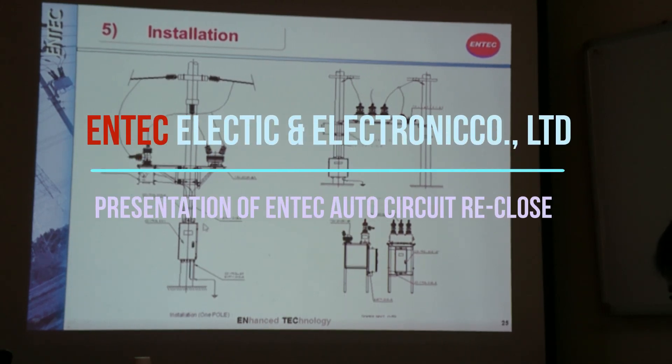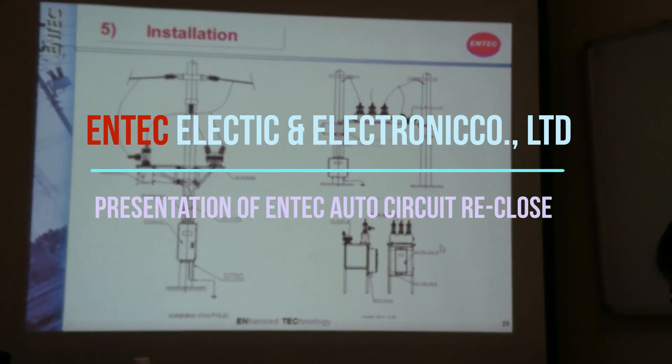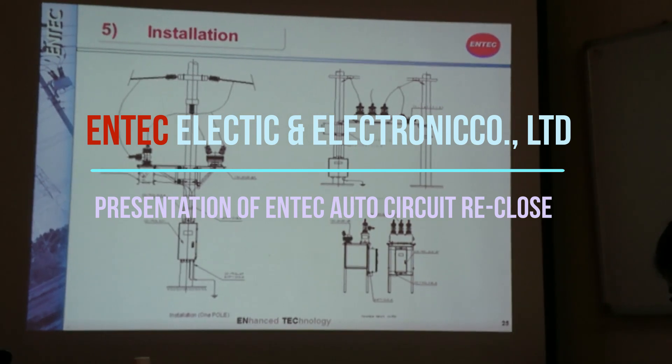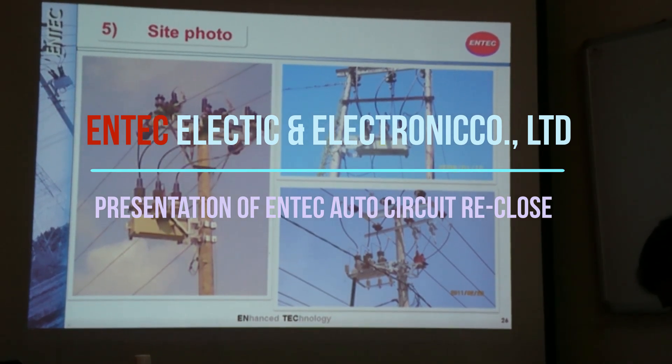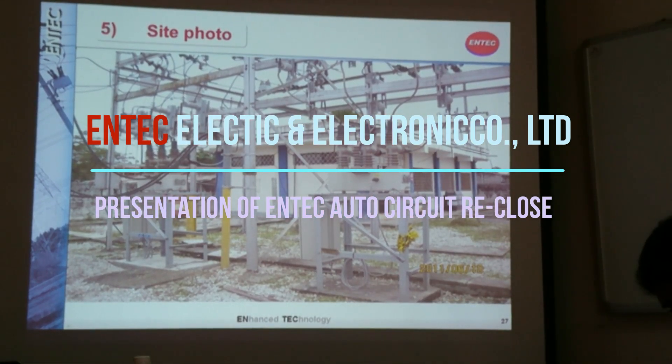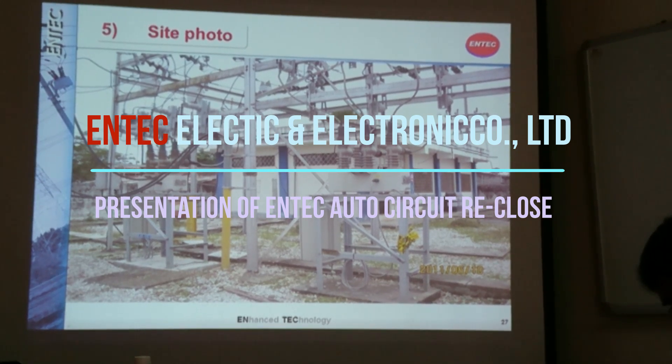You can see here our solid recloser, our controller, and auxiliary transformer. This is the H-pole type and this is the substation type of installation. This is our solid recloser installed in different sites, and also our solid recloser installed in the substation of Guatemala.